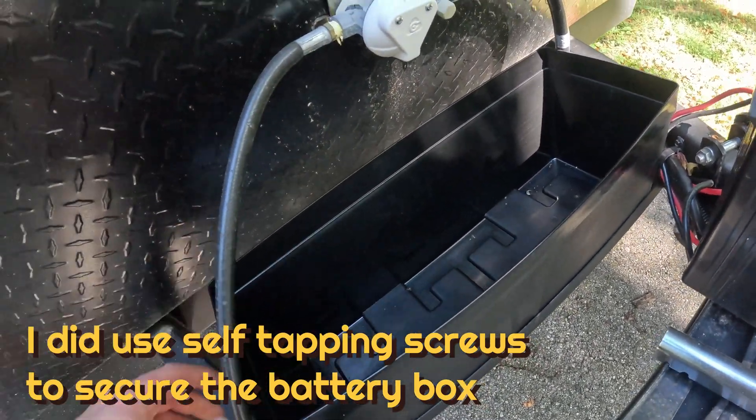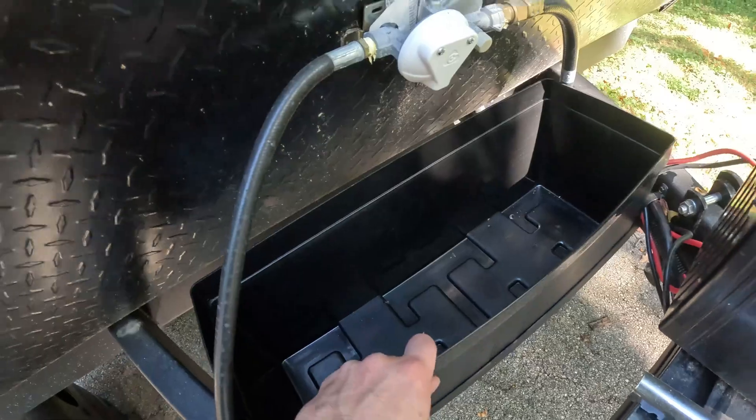Hopefully the propane regulator doesn't have to be moved. I put the top on — it's tight but it all works pretty good.